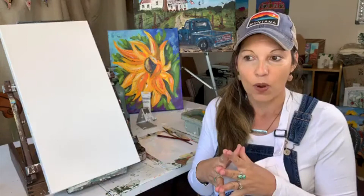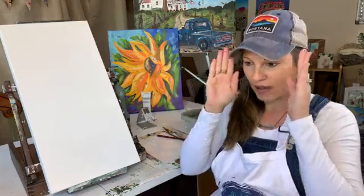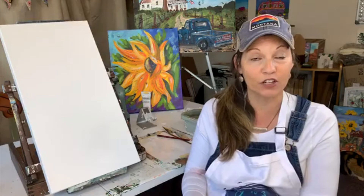I am the type of painter where my mind works in a way where once I put my mind to something, everything else gets grayed out and my focus is on that one thing. So that's why when I decided to create a series, I decided I'm going to create the whole thing, one after another.